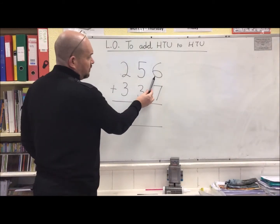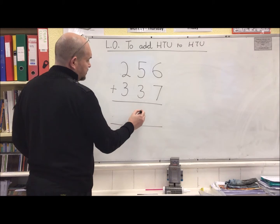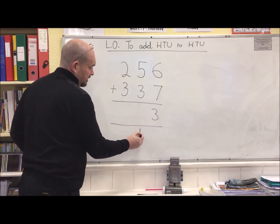Another example, a little bit harder. We've got 6 ones add 7 ones. I know that double 6 is 12, add 1 makes 13. So I can't write 13 like this — my tens will get in the way — so I put them instead underneath.